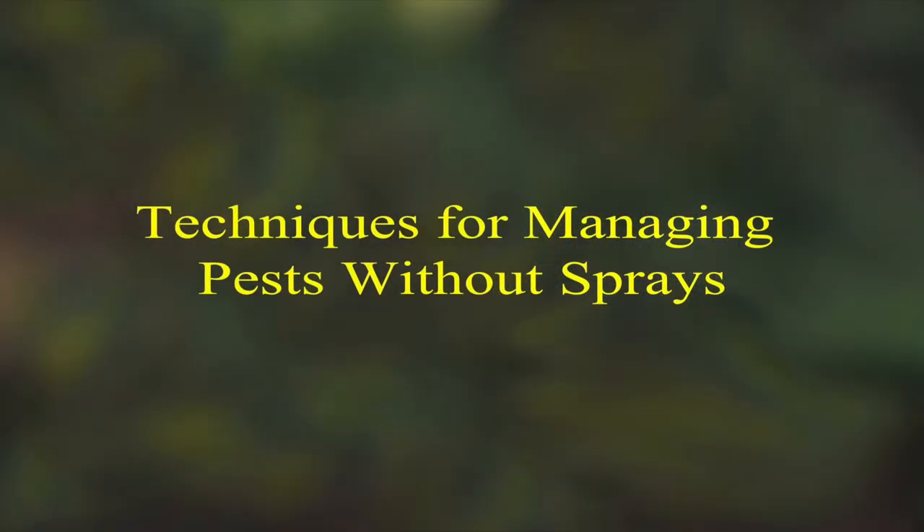What are some techniques for managing pests without having to spray? There are things we can do before we have to reach for spraying.